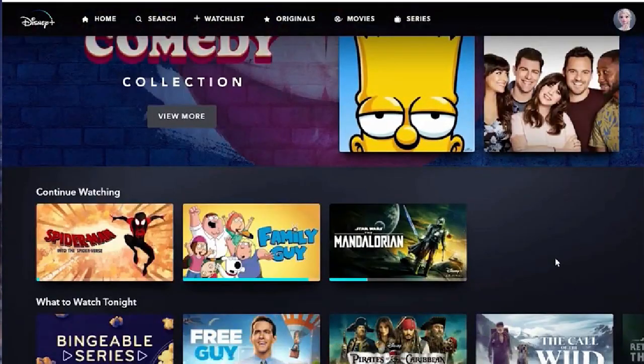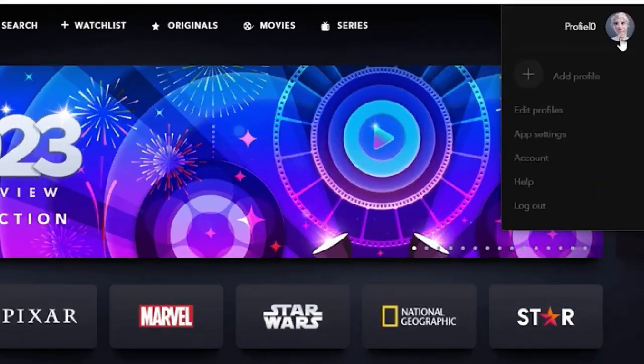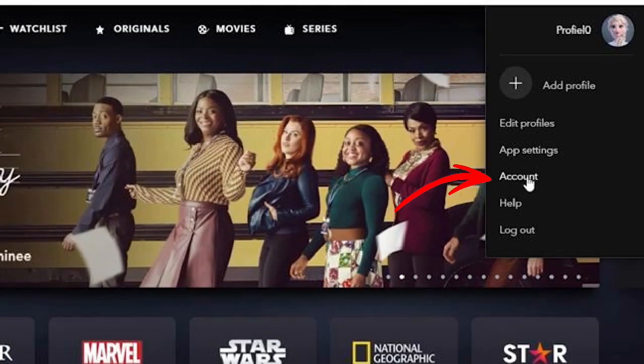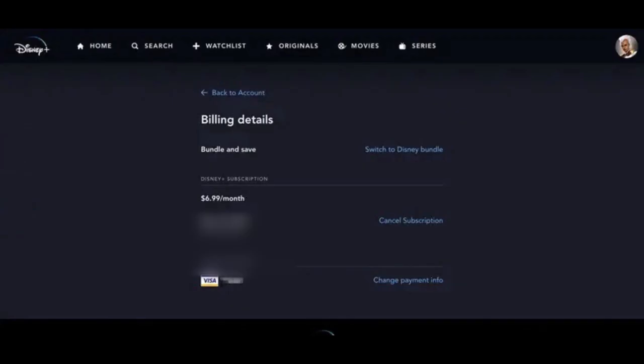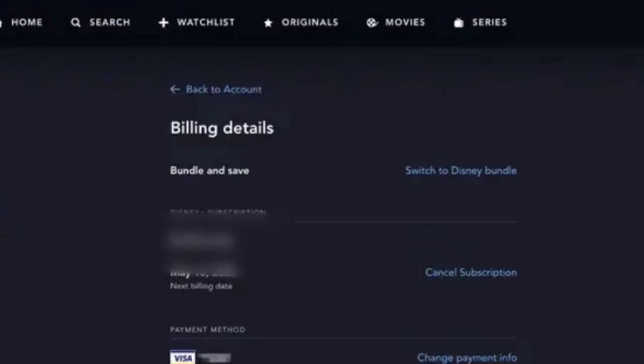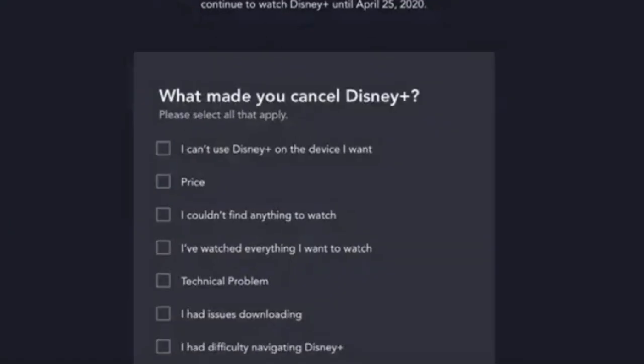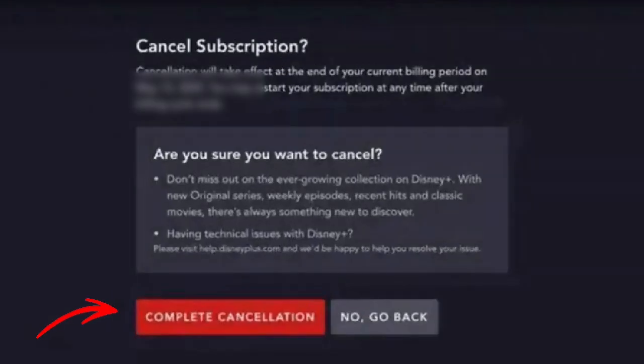Once you've logged into your account on a browser, click on your profile icon in the top right corner and select the account tab from the drop-down menu. From your account page, you will see a cancel subscription button at the bottom. Click on it to begin the cancellation process. You will be asked to provide a reason for canceling, and then you'll confirm your choice to complete the process.